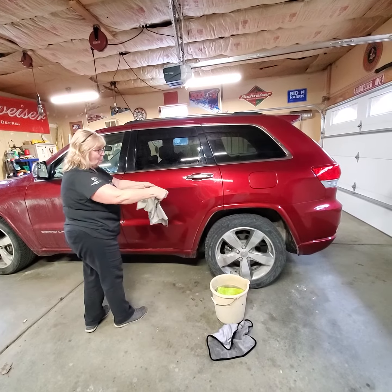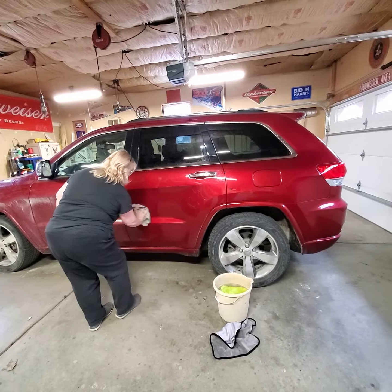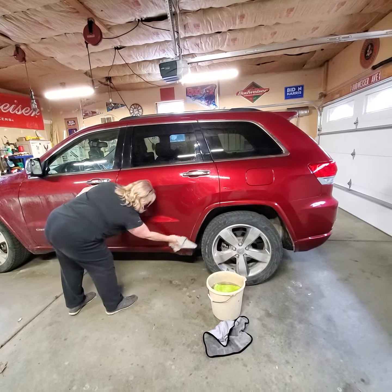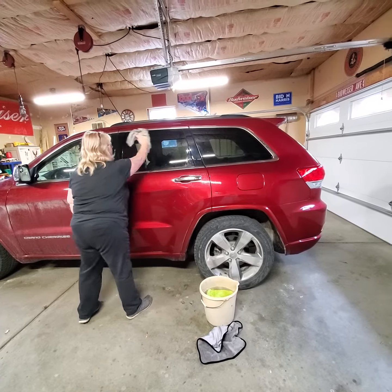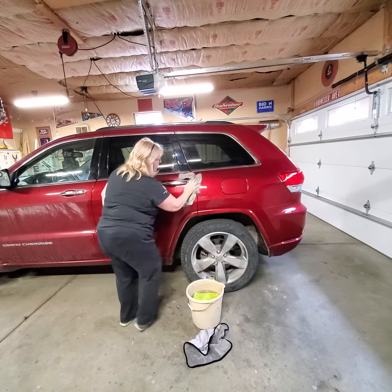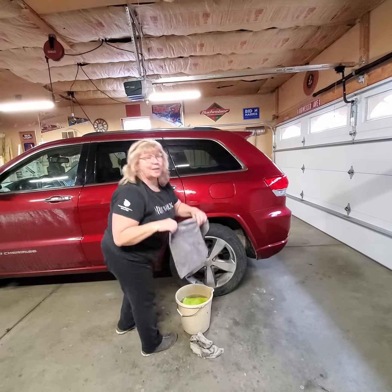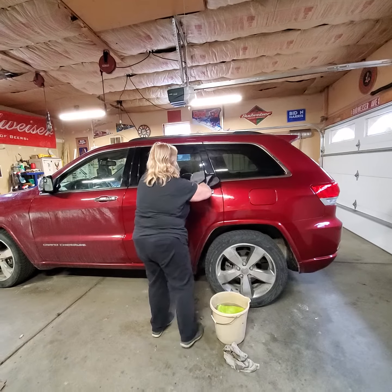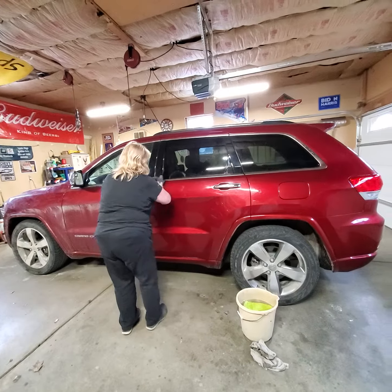You fold it and fold it so you use each side. Go through and dry it — streak-free windows. Then the dry and buff car cloth will shine and polish it like it's waxed.